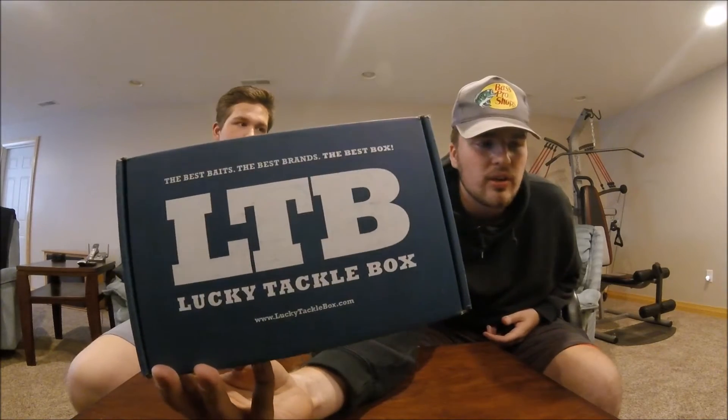What's up guys, this is Mitten Fishing. I'm Sam Alexander. This is my good buddy Hunter Wooters. And we are going to be doing the Lucky Tackle Box unboxing review for the month of April. So we're going to be showing you guys what's in here and what to do with it.